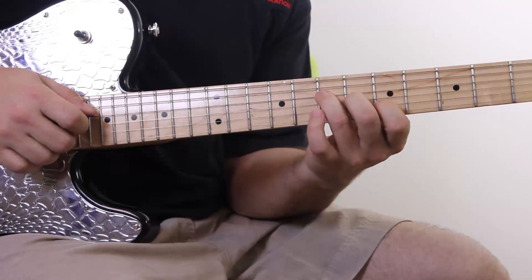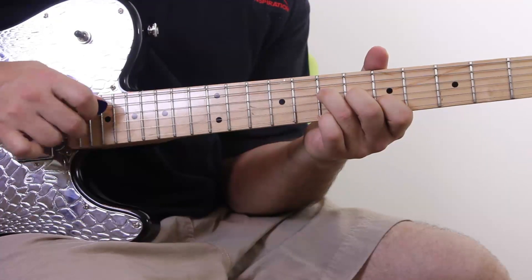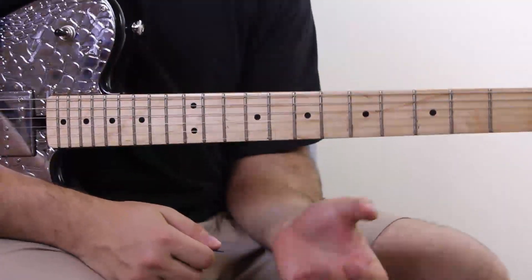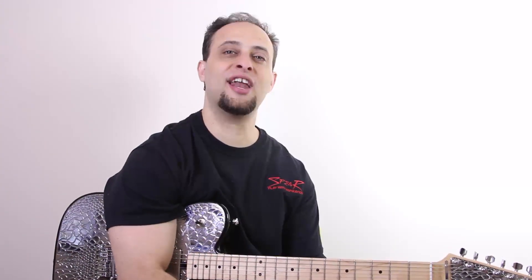I feel that gives it a real nice, clean kind of phrasing. You can keep all your fingers down for a thicker sound — it's an interesting effect too. Try it both ways. Hope you enjoyed that, and hopefully you'll come up with your own cool musical ideas based on hybrid picking. If you want the tabs for this lesson, click the link below in the video description. That's all for now — rock on, and I'll catch you next time.